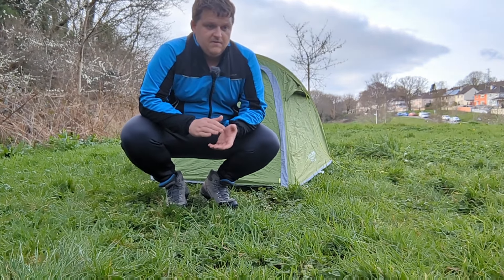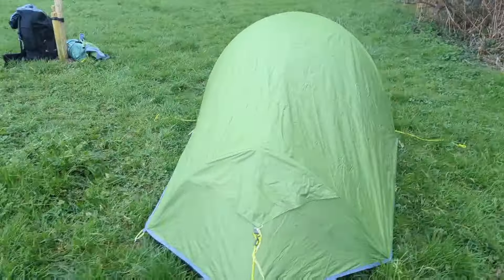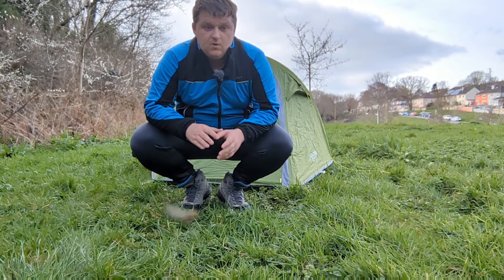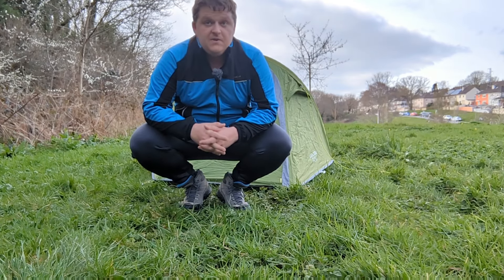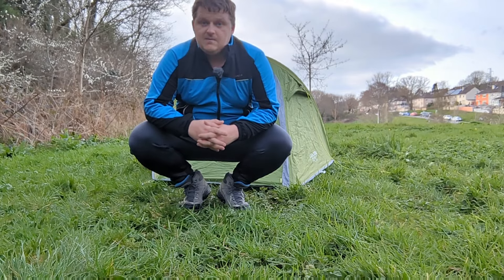This is rated with a 3,000 millimetre hydrostatic head flysheet, which is ideal for UK weather and climate. This is also a good tent for backpacking because it only weighs 2.17 kilos. So it's not too bad weight-wise, but it is a bit small.